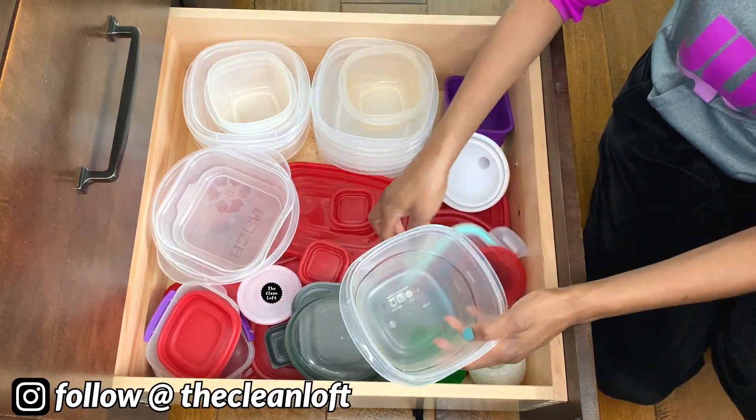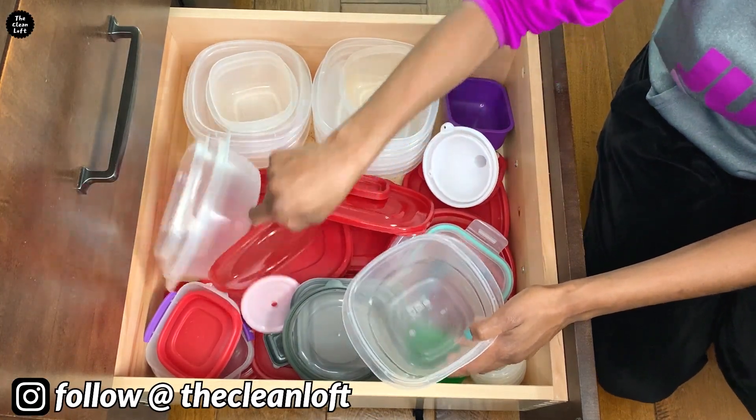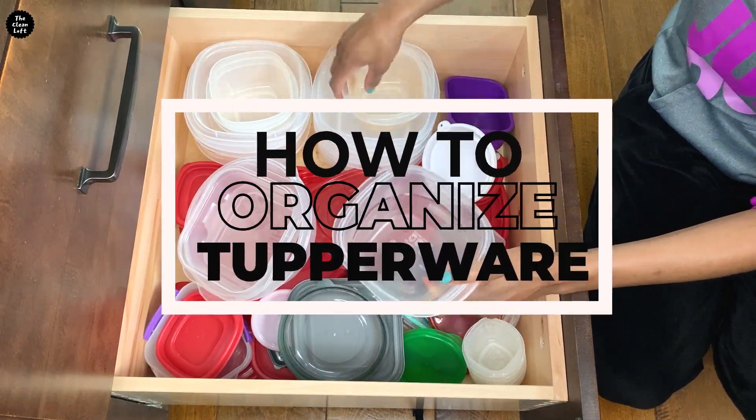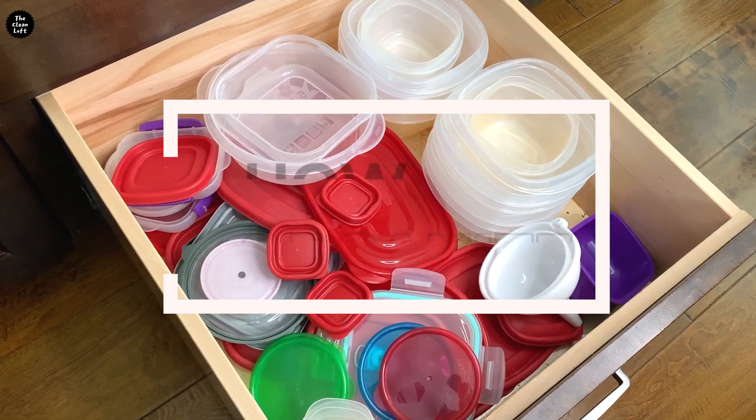Are you tired of a messy tupperware drawer like this one? I've got you, my friend, because in this video I'm going to show you a mind-blowing, quick and easy way to organize your tupperware drawer without tearing the house apart.